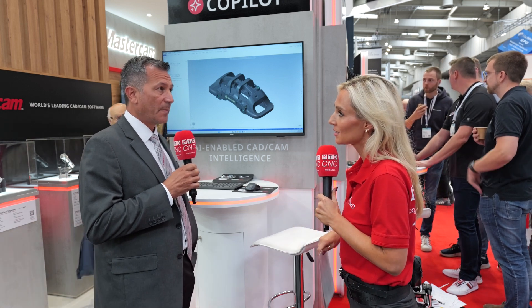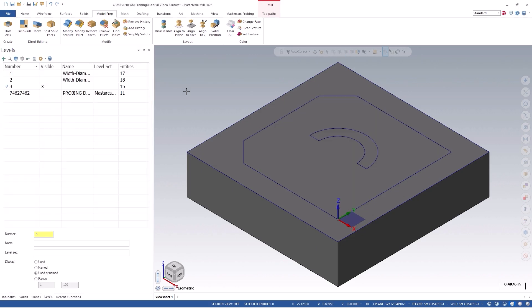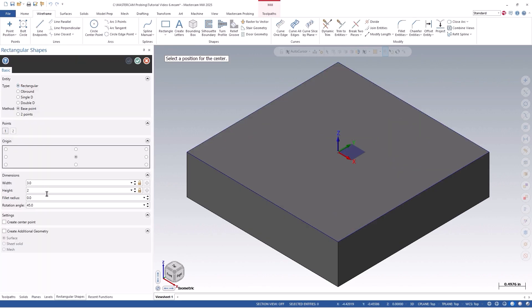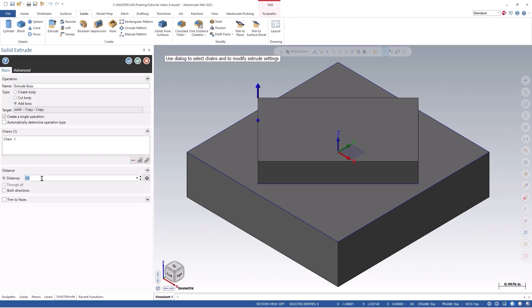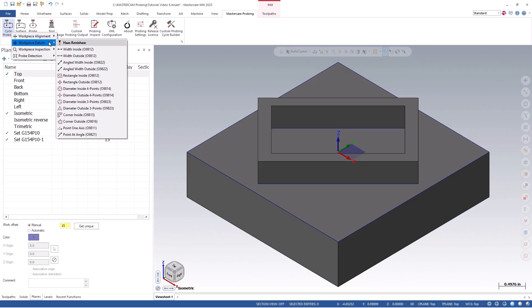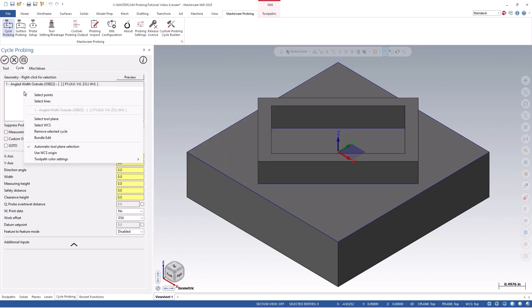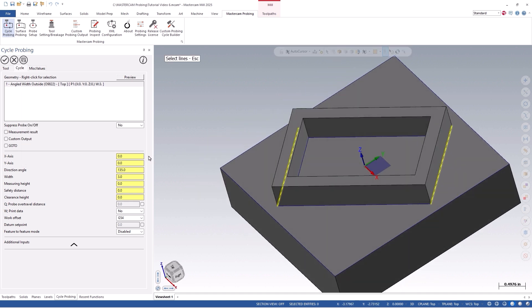Tell me about some of the capabilities and benefits to the end user. Mastercam probing can be used to simply pick up your work piece to set up work offsets. You can pick up the center of a boss, an edge, or corners. You can use it for collision detection and tool breakage — if it detects tool breakage, we can support triggering an alarm. We can also support mid-cycle verification, so if there are critical dimensions mid-cycle, you could program a bore and check that diameter, make sure it's accurate before you move on, and even ask it to take action if it's not.